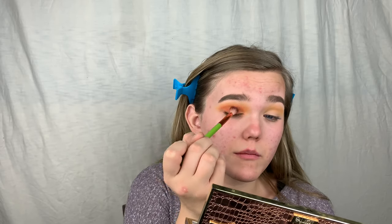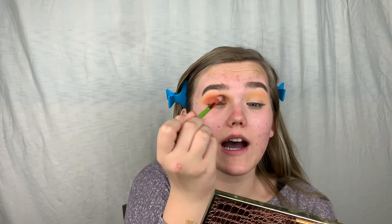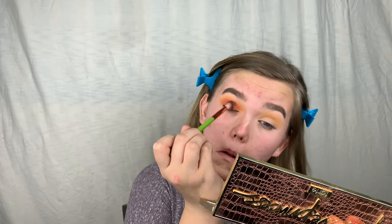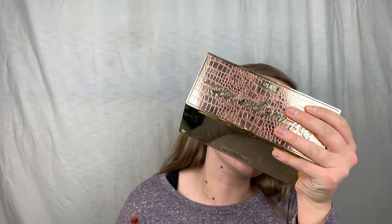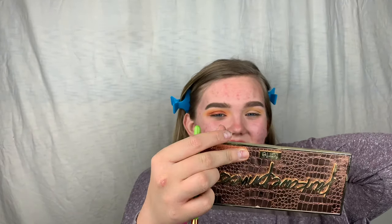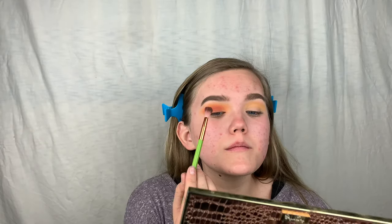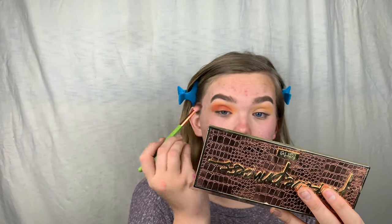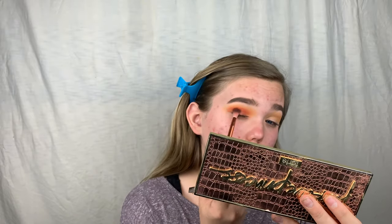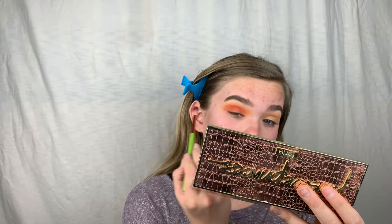I'm doing light circular motions, not bringing the shadow too high so the transition is still visible. I usually go back with a fluffy brush to further blend, but I don't think I need to. Make sure you wash your brushes — that really helps with blending. I want to make sure when I smile you can still see the colors. I'm going for a winged-out look, dragging it out to create a little wing, and I'll clean it up with a makeup wipe later.